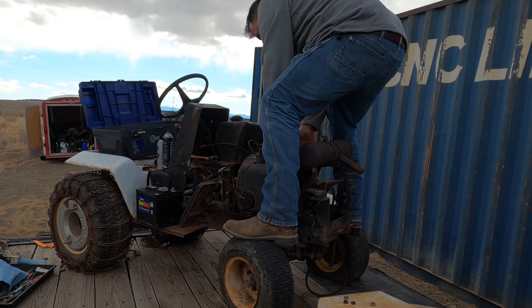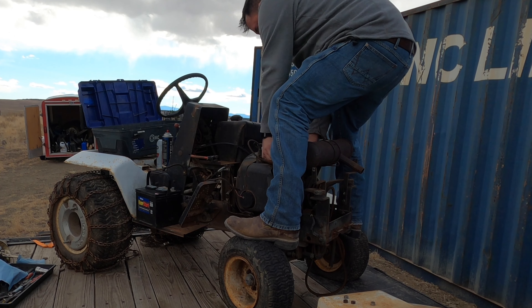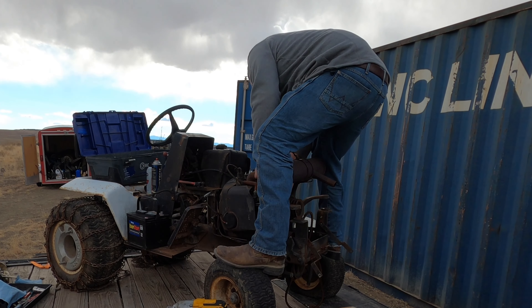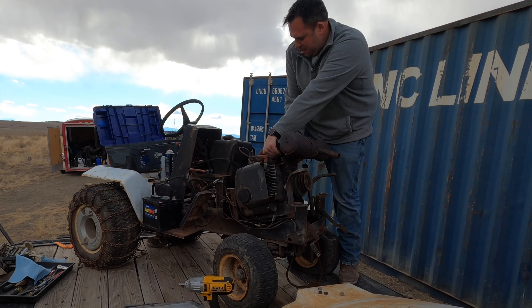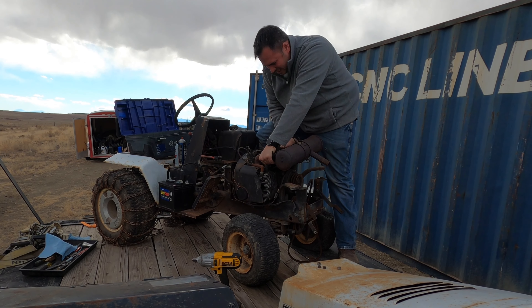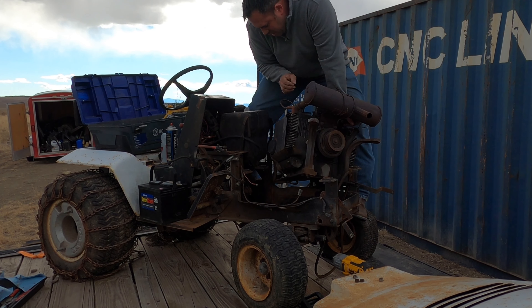I forgot something. I don't think it's going to make that big of a difference in getting the engine out of here, but it is kind of important. So on the front of the engine we have the electric PTO clutch and there's also the spring tensioner here, which I kind of forgot about. So you've got to take the spring off the tensioner pulley like so, then take those belts off of there. Essentially the belts were keeping us attached.